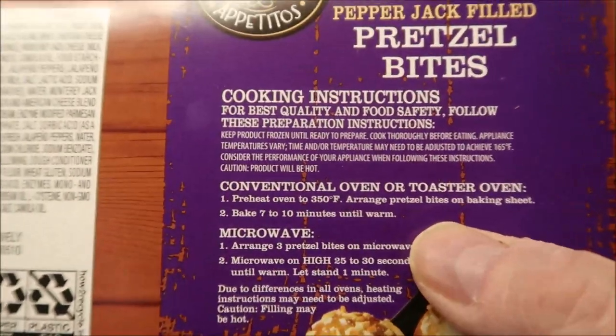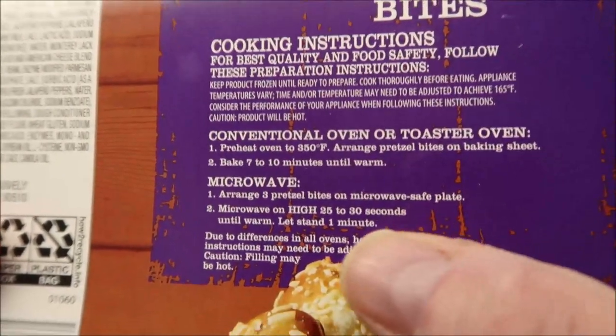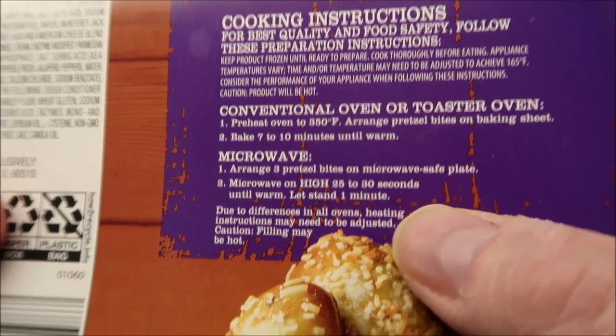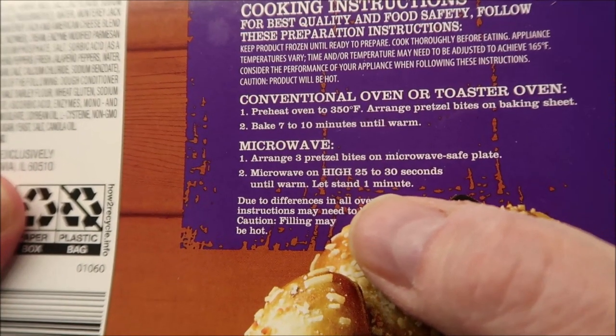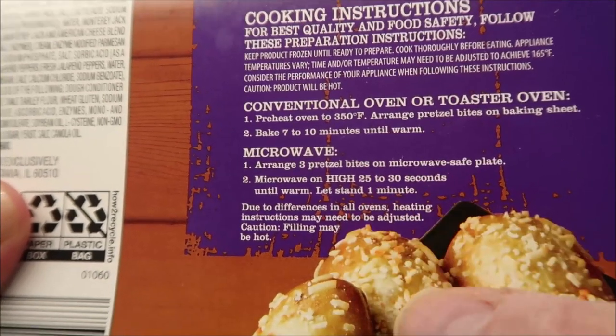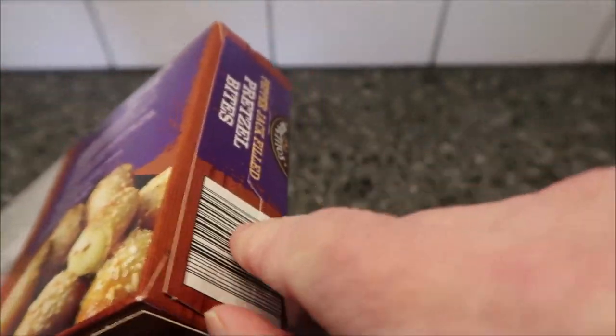They do have oven directions if you want to do oven or toaster oven. These are frozen, by the way. For the microwave, you arrange the pretzel bites on a microwave-safe plate and microwave on high for 25 to 30 seconds until warm, then let stand one minute. I'm going to go 25 seconds just to see how they work. The package does have a pull tab.